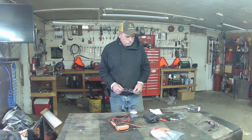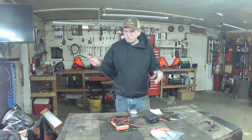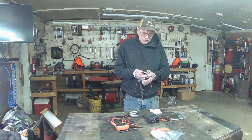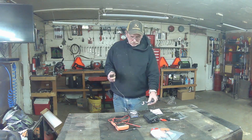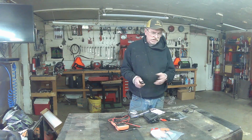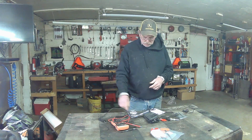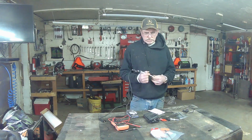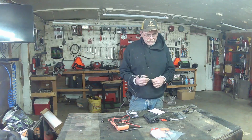All right, so the first thing I want to talk to you about is simply a test light. Test lights come in different flavors — some are a little better than others. This one's got a light bulb in it. The idea is when you're trying to find out if you've got power — either on one side of a fuse or the other side — you clamp this to the battery ground, and when you touch something that has power, it will light up.